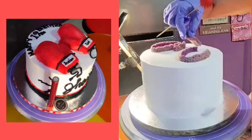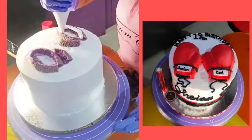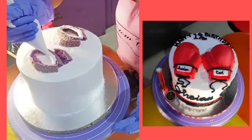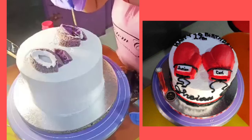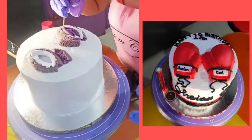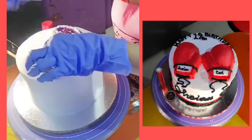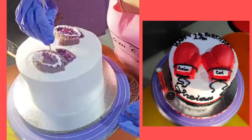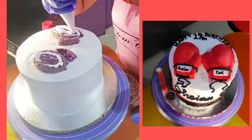Ang ginawa ko dyan guys, gumawa muna ako ng parang frame nya. Yung mga cake trimmings ko, ginawa ko syang frame ng ating boxing gloves. Ni-shape ko sya dyan na parang paoblong, tapos para syang pabundok — para mag-umbok-umbok sya.